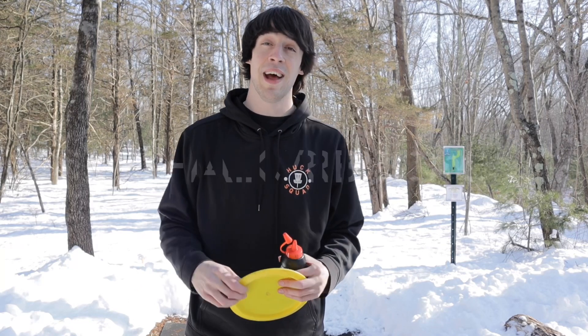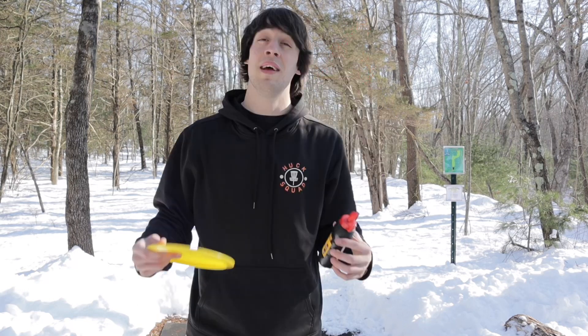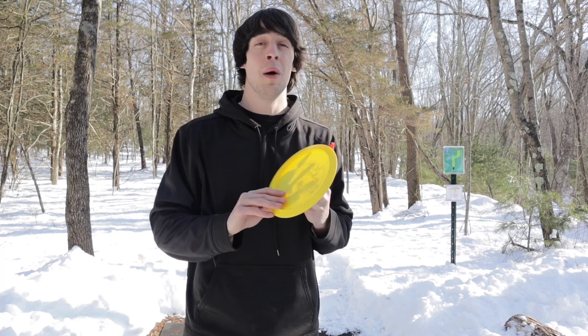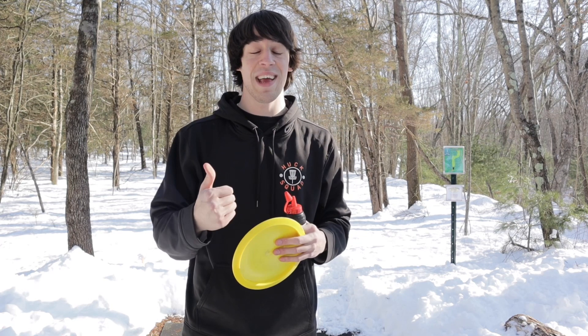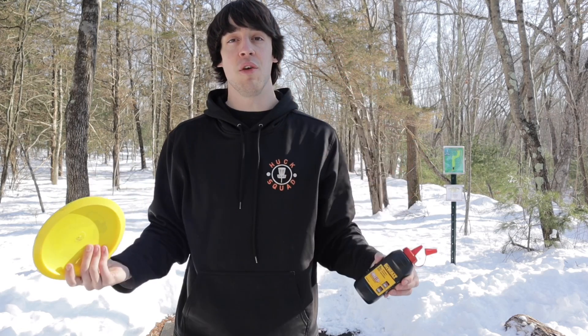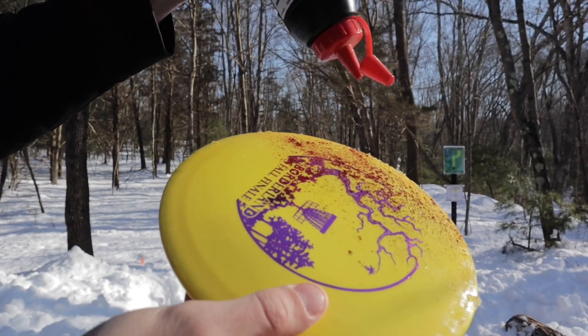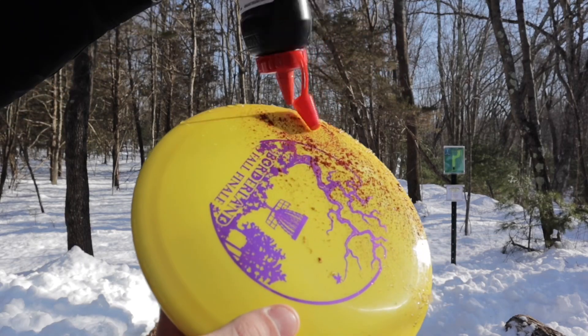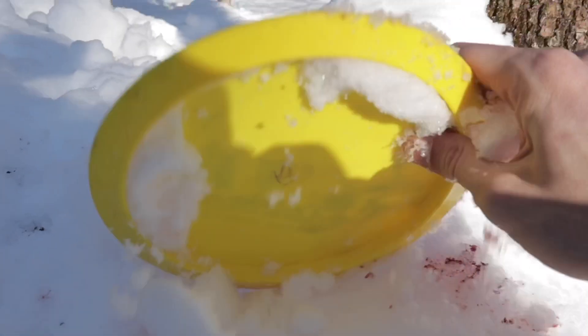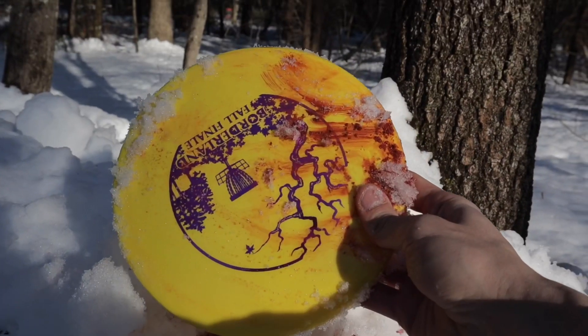Tip number three can be two-sided. I use carpenter's chalk. Some people use ribbons — you tape a crafting ribbon to the bottom, but ribbons add a little bit of drag and weight. I personally prefer carpenter's chalk. Make sure the surface of your disc is a little bit wet where you're applying the chalk. See where the red snow is — it makes it easy to track your disc, just like that.